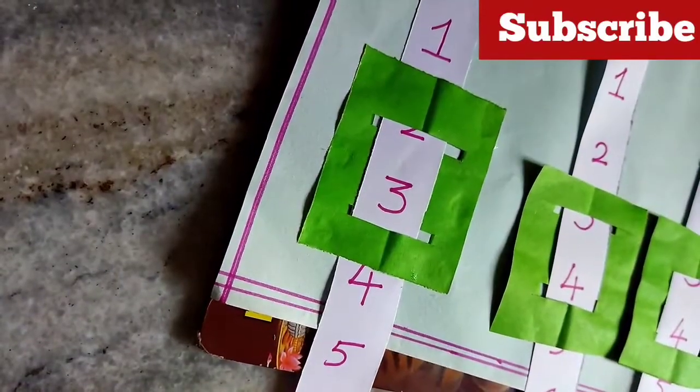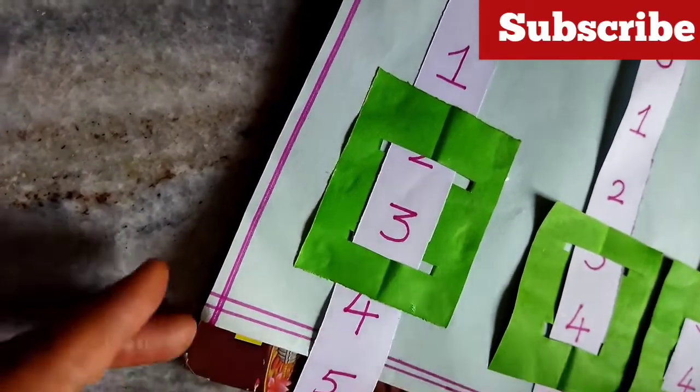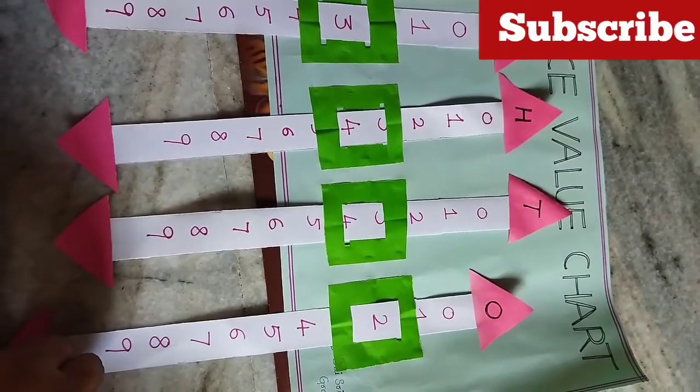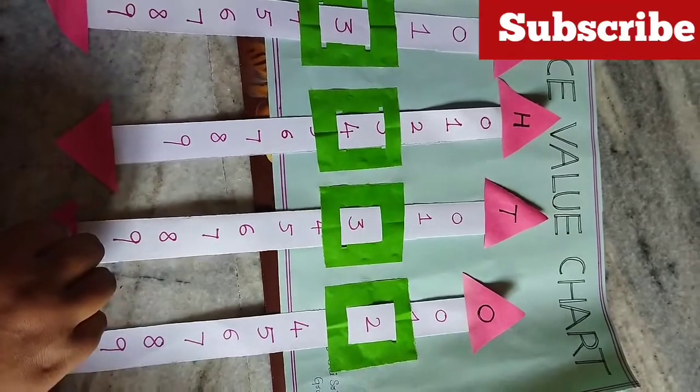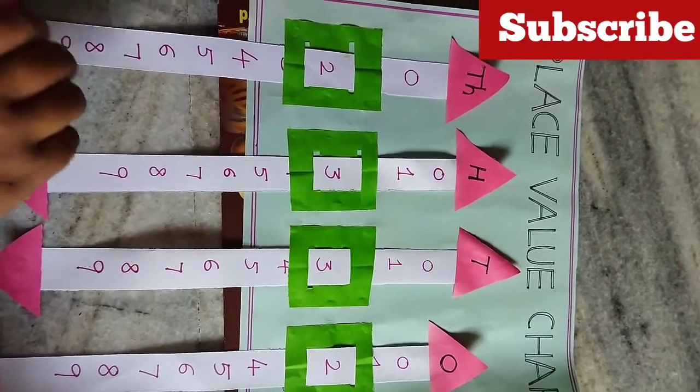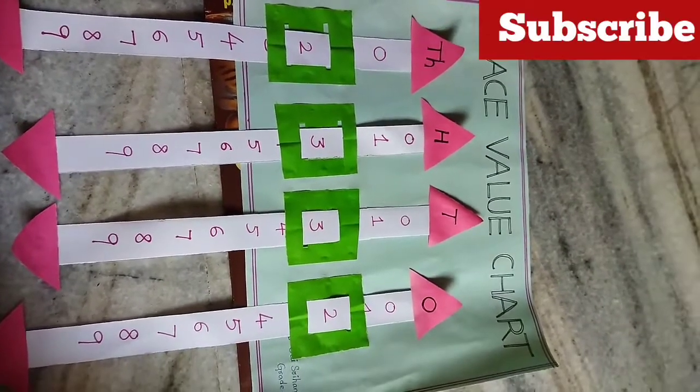I will put the white paper in place and add the green paper. I will scroll down the white paper. 1 plus low 2, 10 plus low 3, 100 plus low 3, 1000 plus low 2. So that is 2332.